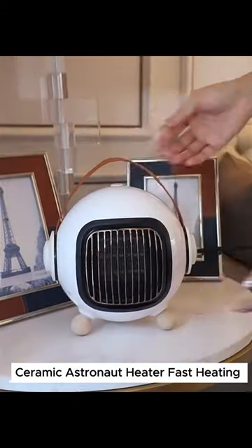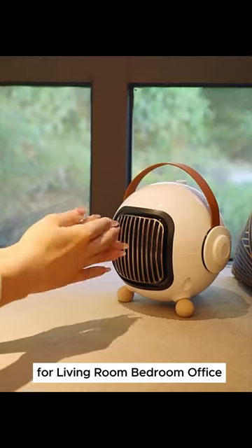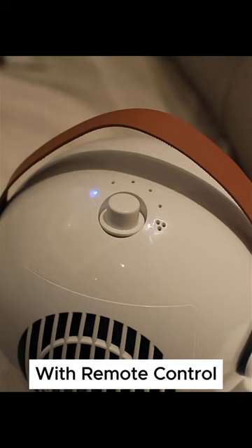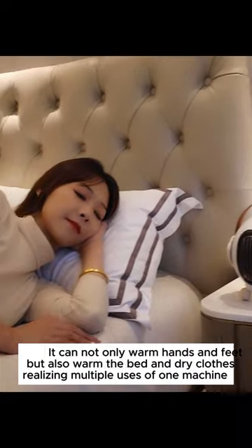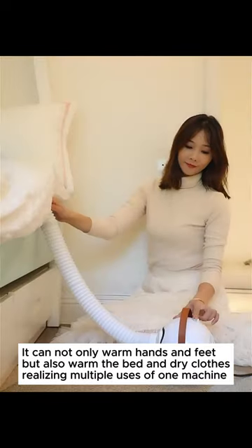Ceramic astronaut heater: fast heating for living room, bedroom, and office with remote control. It can not only warm hands and feet but also warm the bed and dry clothes, realizing multiple uses of one machine.